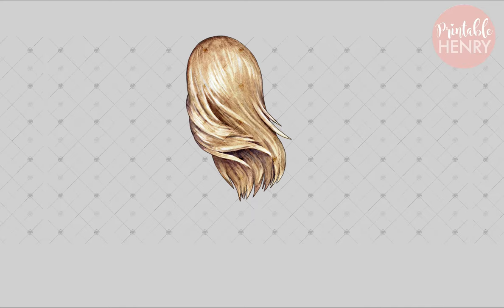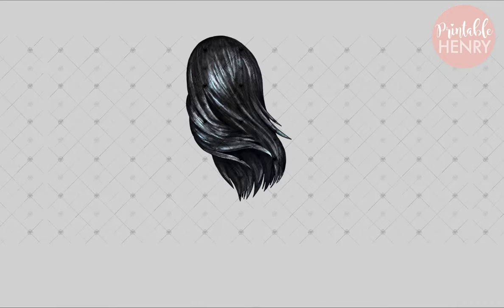The next style is long flowing hair. I think these really work nicely when you do a portrait set outdoors. The movement really makes it such a nice look. Colors include ombre, red, brown, and black.